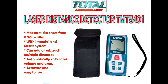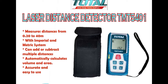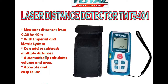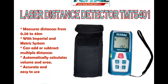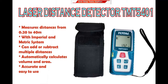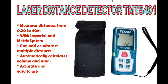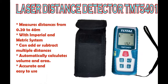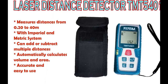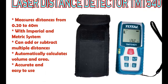In this video, I will show you how easy it is to measure a distance, find the volume and area by using this total laser distance detector. Aside from measuring a distance, this device can also automatically add or subtract multiple distances, calculates areas and volumes, and many more.